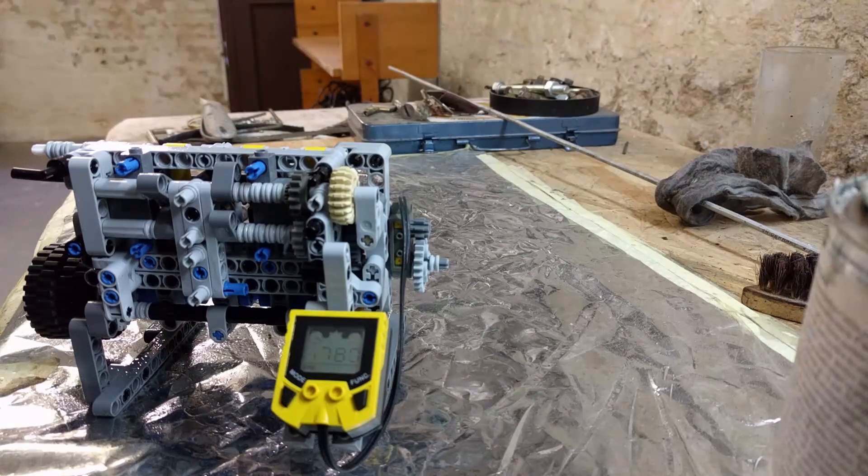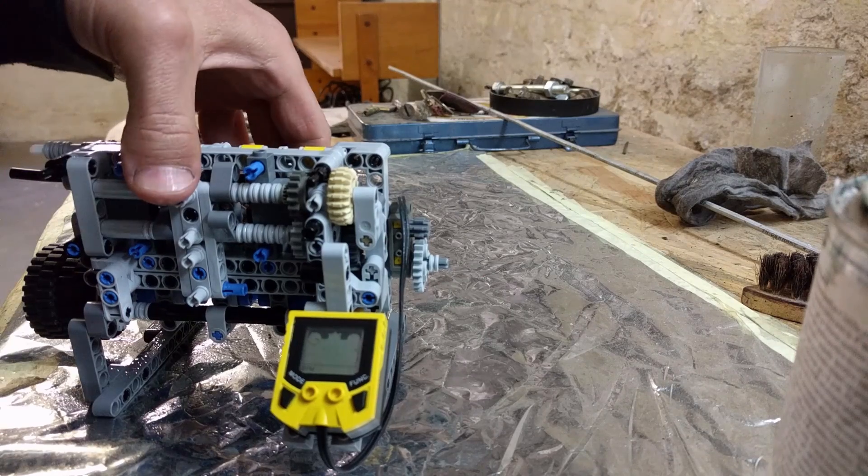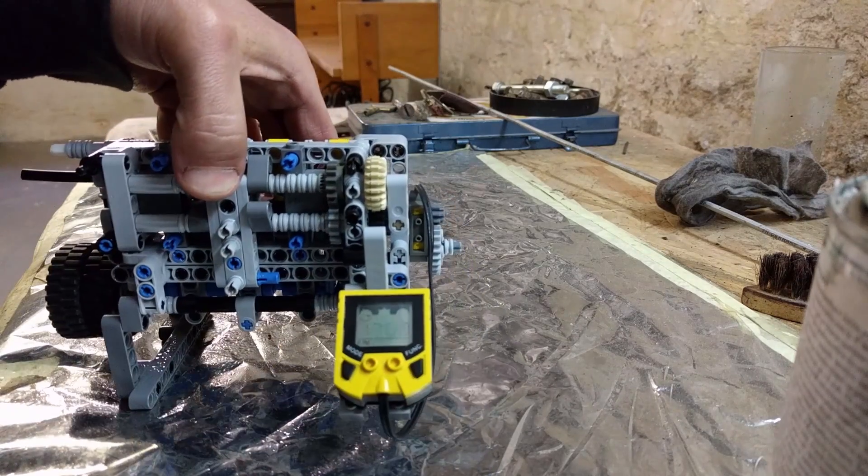As you can see here, the number is very encouraging. Now let's see the sound.